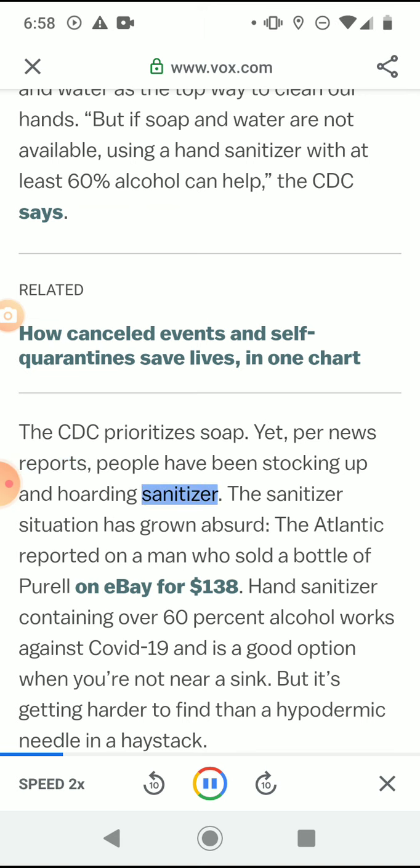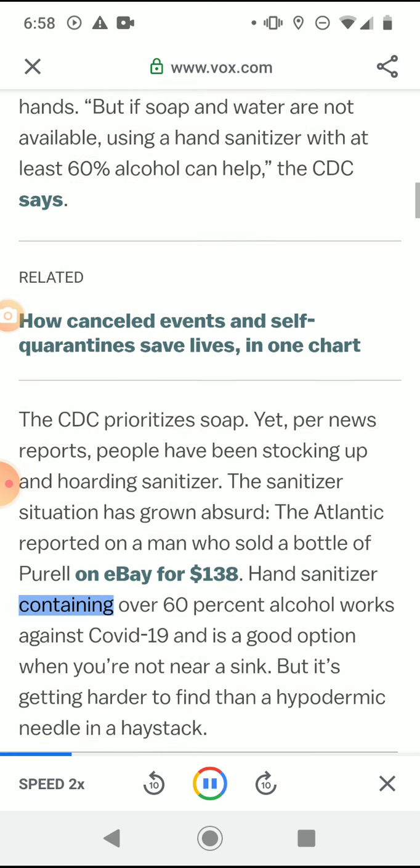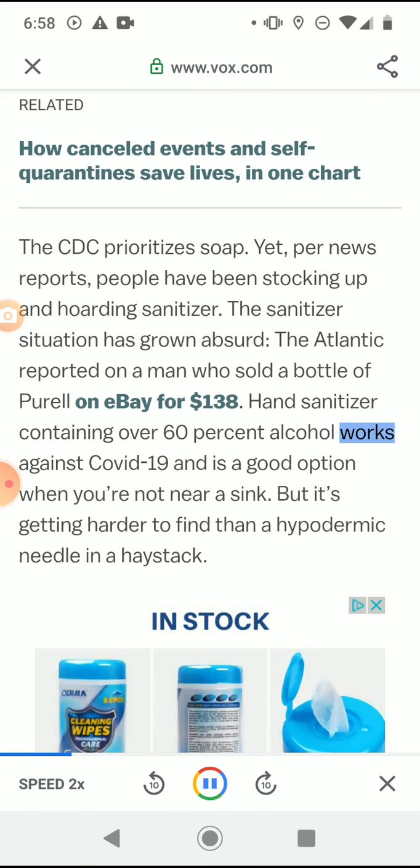Yet per news reports, people have been stocking up and hoarding sanitizer. The sanitizer situation has grown absurd — The Atlantic reported on a man who sold a bottle of Purell on eBay for $138. Hand sanitizer containing over 60% alcohol works against COVID-19 and is a good option when you're not near a sink, but it's getting harder to find than a hypodermic needle in a haystack.